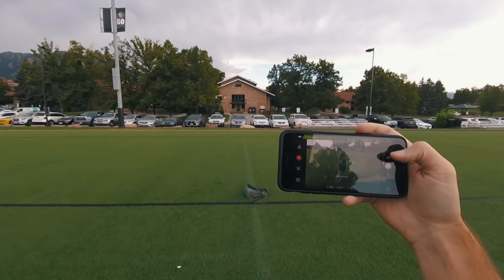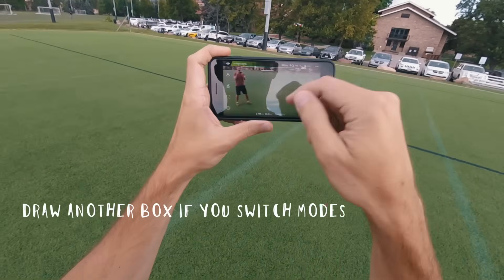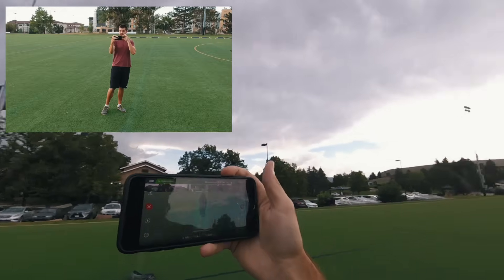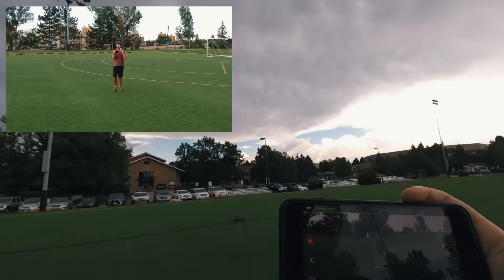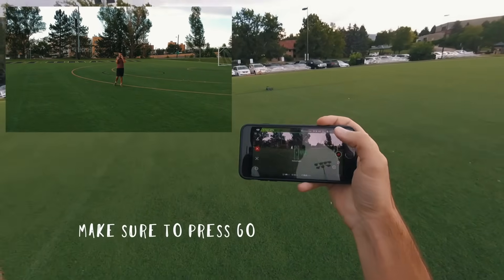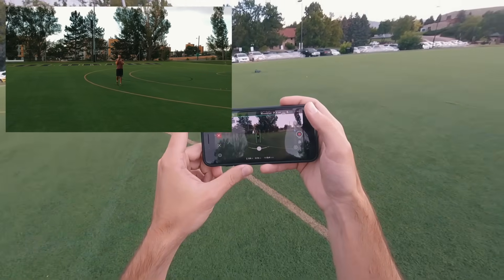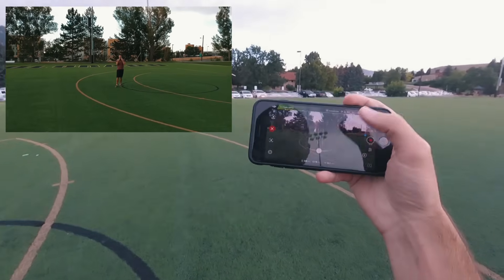Right now it's on photo, I'm gonna switch to video. Is this still working? No. Okay, so we got it locked on for video, press record. Is it gonna follow me? Why is it not following me? Okay, it's following me — I just had to hit go.